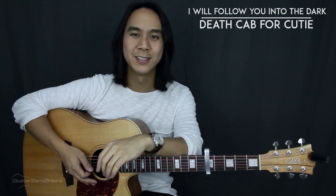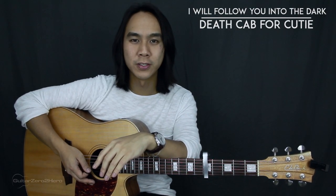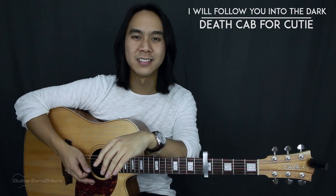Now I'm going to be playing the intro, verse, and chorus with a vocal track on top for some context, so play along and see how you go.